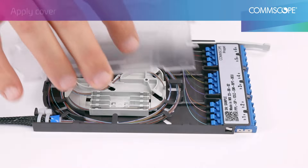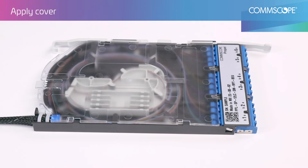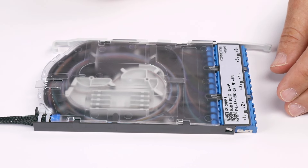Line the tabs on the cover with the slots near the front of the cassette base. Lay the cover flat on the base and ensure all the tabs on the side of the cover and the base are lined up.